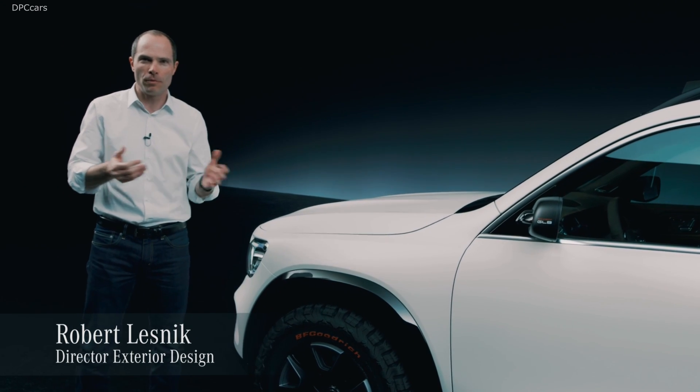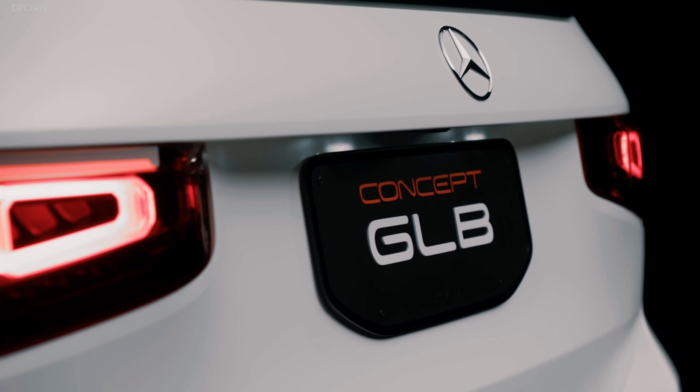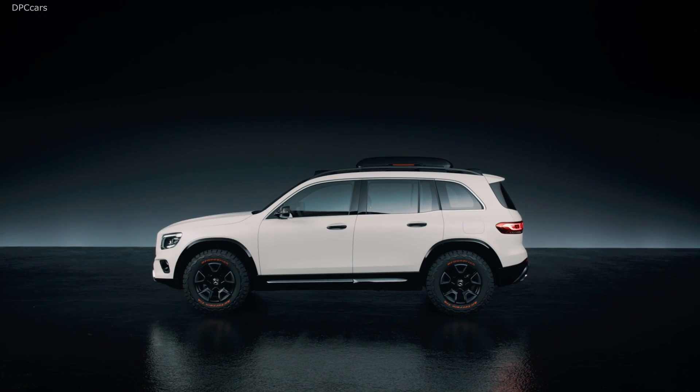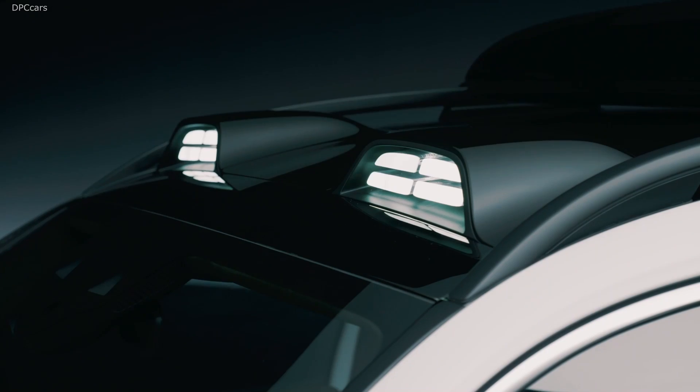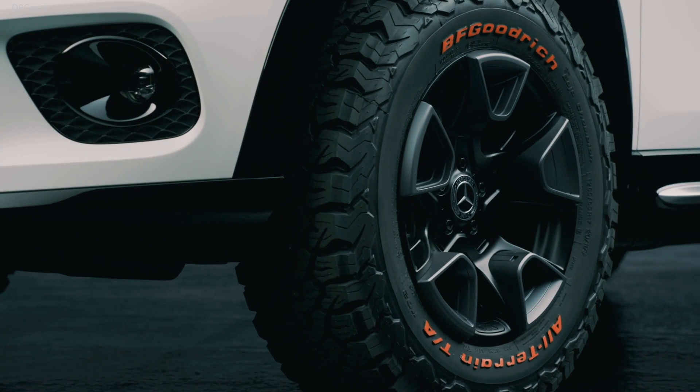Hello from Shanghai, where we present our latest highlight. This is a car called Concept GLB — a car without predecessor and, as you can see, very boxy, rugged, off-road-ish looking car.